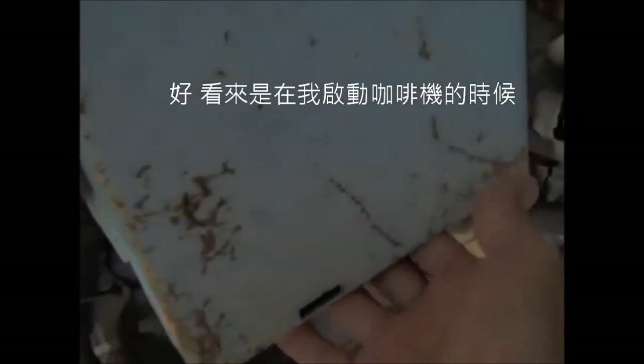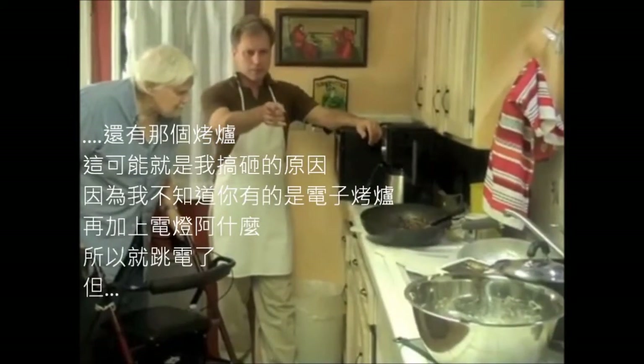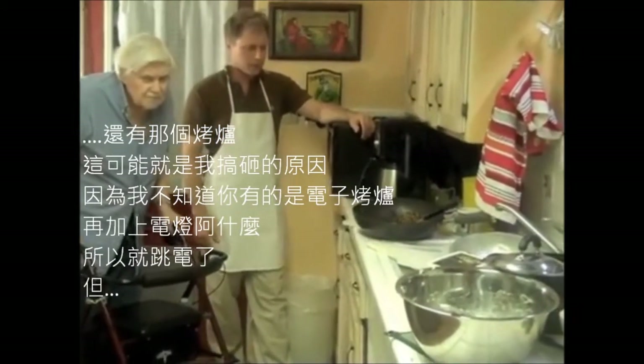It's in the oven now and we're going to leave it in there for about 50 minutes. In the meantime, we're going to have a couple... What happened? Apparently when I started the coffee maker I must have blown a fuse. No problem though — I'm just going to start it back up again. The electric oven combined with the lights and everything, I guess it just blew a fuse.